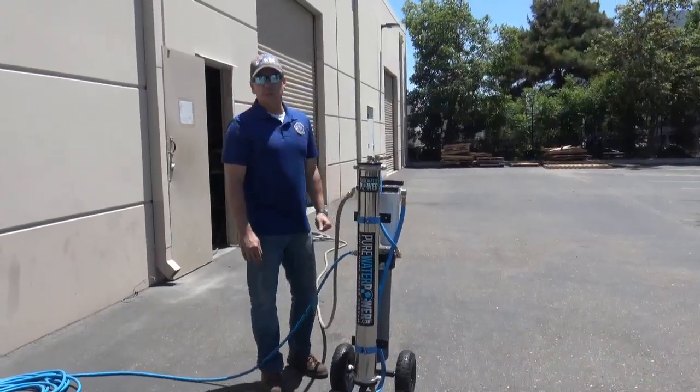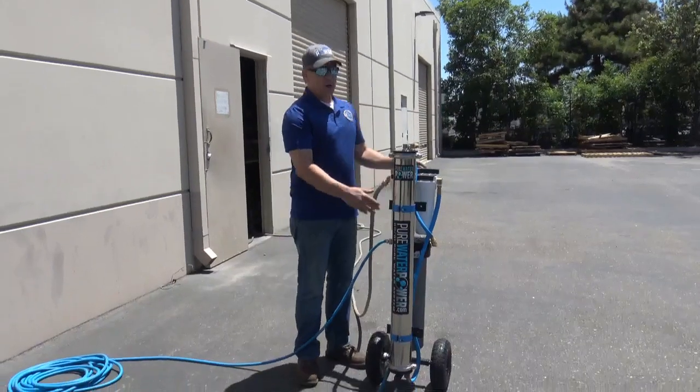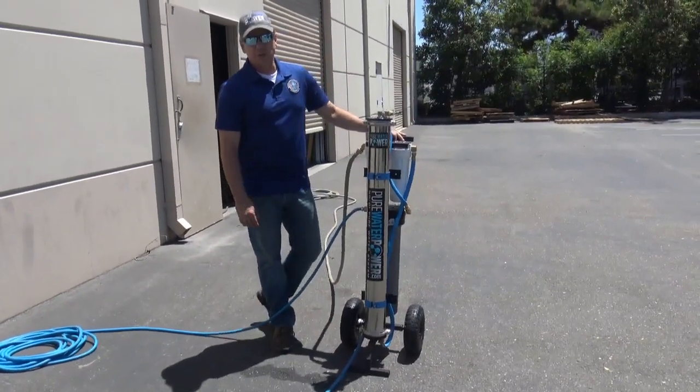Hi, this is Tom with Pure Water Power and CWC Supply. This is our upright four-stage RODI purification cart.